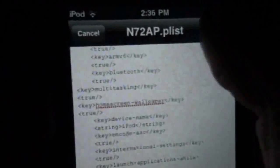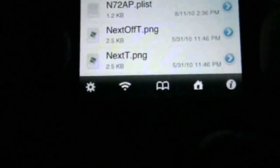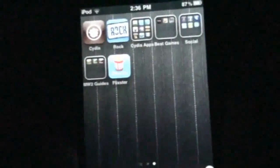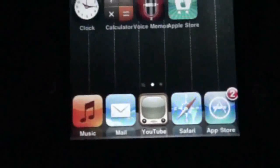Once you're done, press done right here, then press save, and done — it will close out. Press the home button and close out of iFile. Scroll over and as you can see, you can go to multitasking — yay! Cydia, settings.